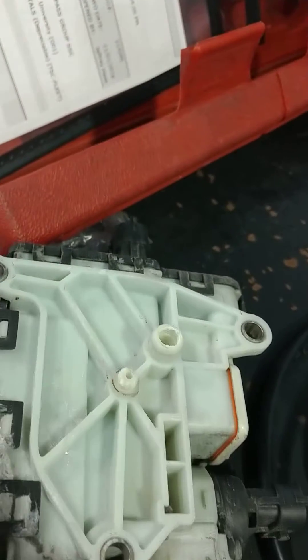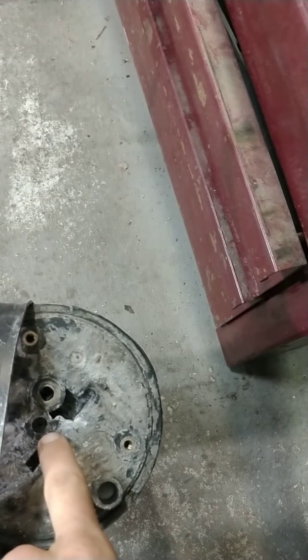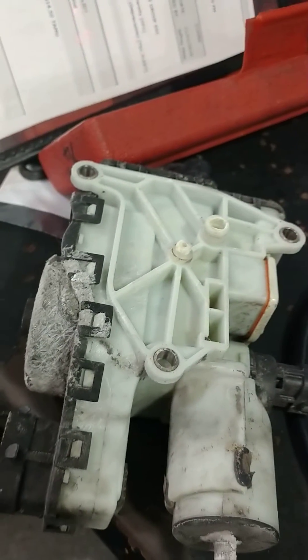That little guy right there goes and seals that little tiny port off. The big one comes with it from Ford — the small one you've got to add yourself. Somebody forgot it. It's been leaking out of that little small port for a long time, and P207F is the only code.